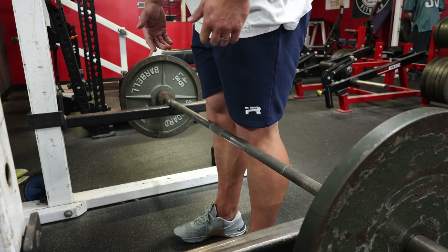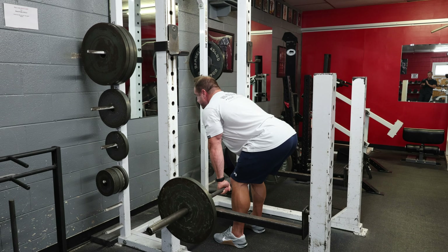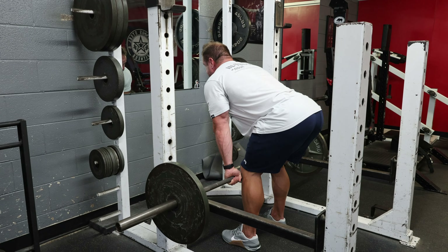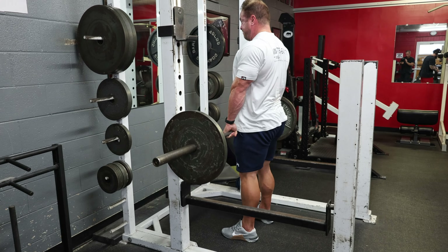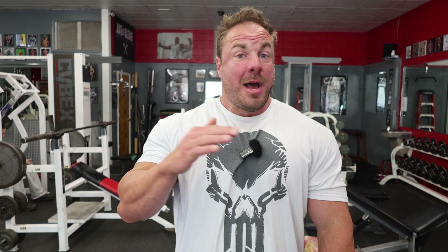Exercise number three is the rack pull. Not only is this great for my erectors, but it's total back thickness and also traps — a really great exercise. I see people do this really wrong by misplacing the bar. It should hit right below my kneecap at the bottom. A lot of people want it at mid-shin, but if I'm going to do mid-shin I might as well just pull off the ground. The second mistake I see is banging it off the rack and bouncing the reps. Every single rep should be pulled clean off the rack, no matter if you have one plate or six a side. I love this for thickness, erectors, and traps. If you're a beginner or intermediate doing only three back exercises, this will target every muscle in your back and make it grow big and freaky.